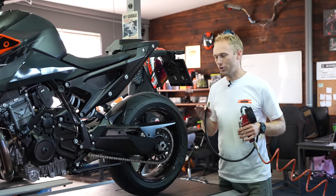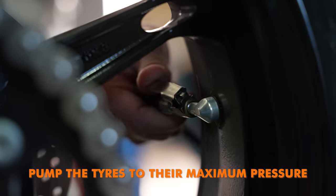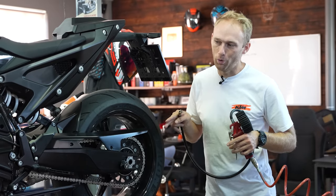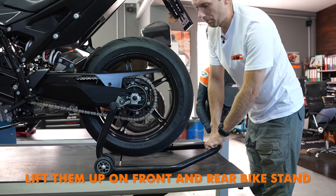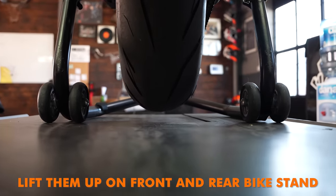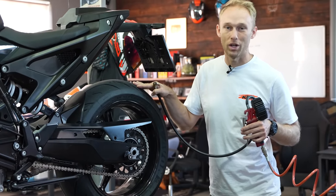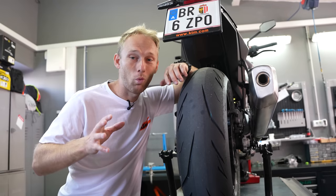If the tires are still good for another year, I suggest pumping the tires to their maximum pressure, or lift them up on the front and rear bike stand if you have a set at home. With that you will minimize the flat spots on the tire while the bike is resting.